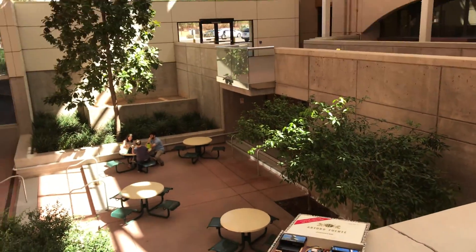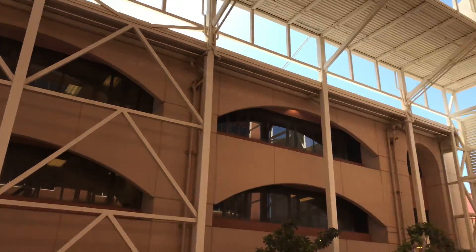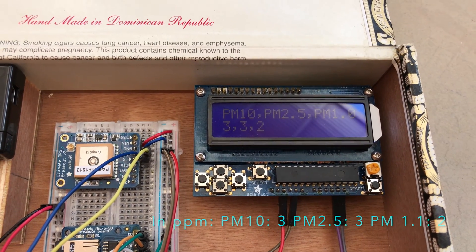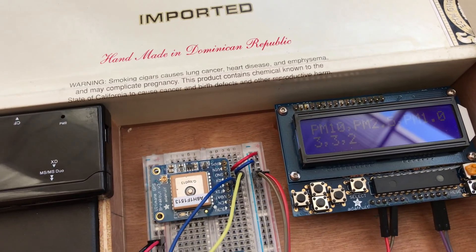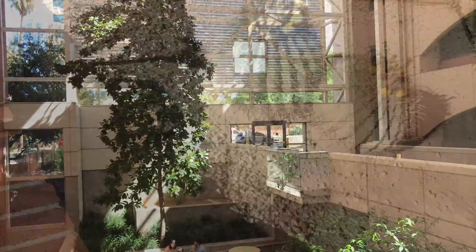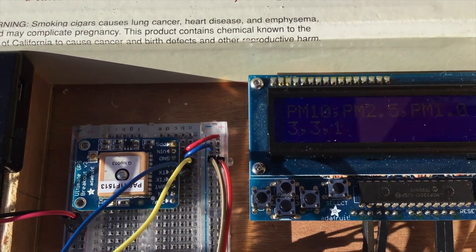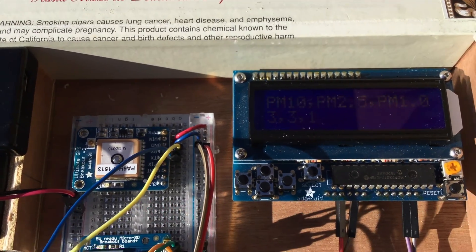I'm back in the atrium of my building. I'm only a couple blocks away from that festival, but you can see that this area is kind of semi-enclosed, and you can see that my PM readings have come way down. This little sensor does a pretty good job of at least qualitatively detecting changes in air quality. I just exited the building just to see what the ambient air looks like, and it's reading PM10 of 3, PM2.5 of 3, and PM1 of 1.